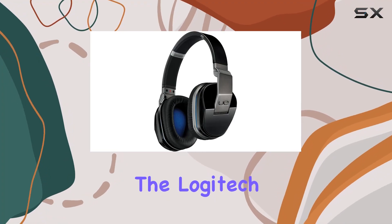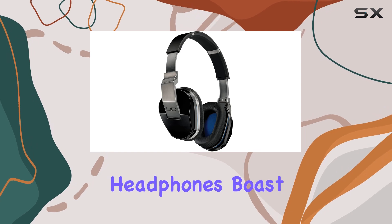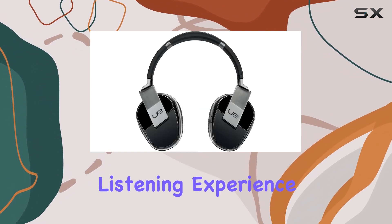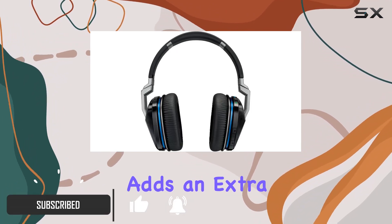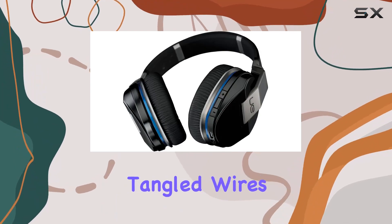Today, we're diving into the Logitech UE9000 Wireless Headphones. These sleek black headphones boast an in-ear form factor, providing a comfortable and discreet listening experience. The wireless connectivity via Bluetooth adds an extra layer of convenience, allowing you to enjoy your music without the hassle of tangled wires.